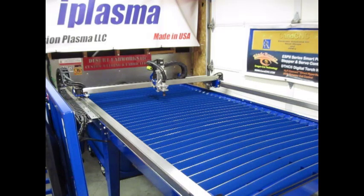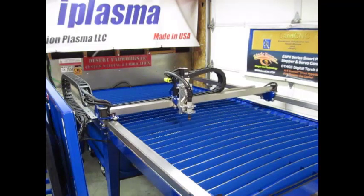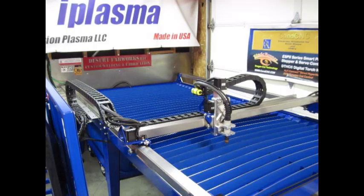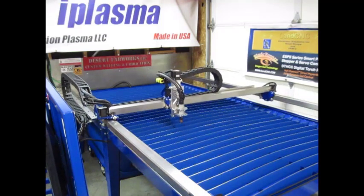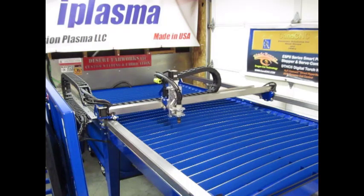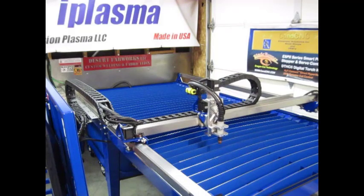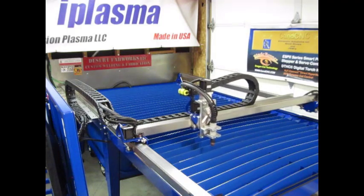Okay, so let's see this thing move. All of this is being controlled with our Xbox 360 controller tied into the Mach 3 program. All the movement is extremely smooth. The IGUS cable carriers, as part of the iPlasma package, work great for controlling our cables. We have control of Z as well as our X and Y. We can also set up the homing buttons to go to predetermined locations on our table.